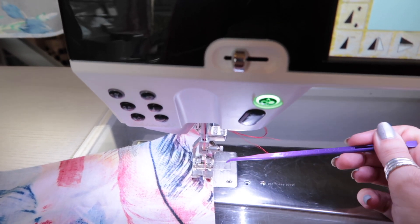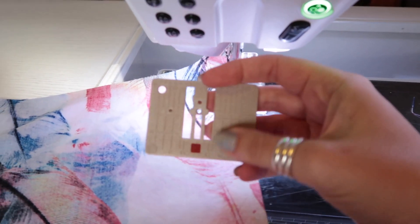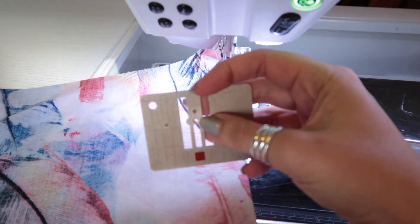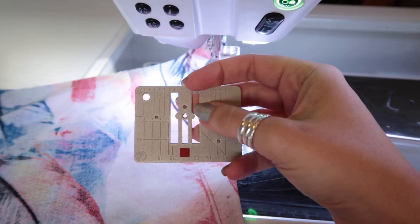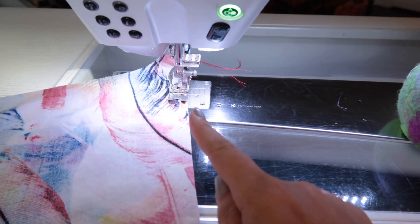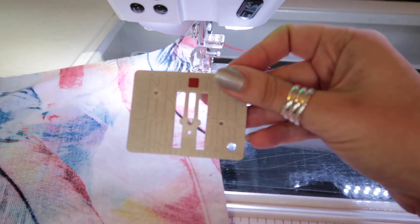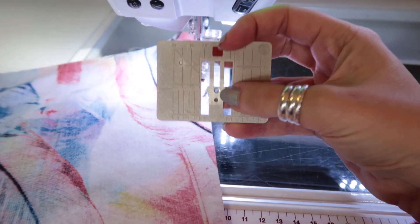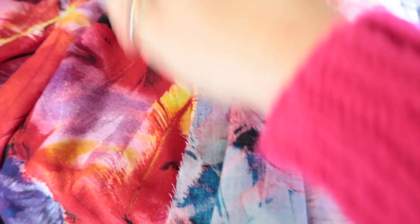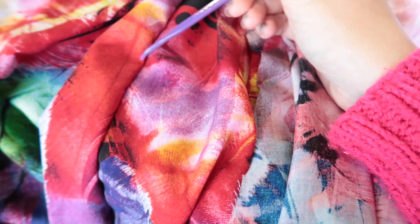Fine fabric can get sucked down into the feed dogs through the stitch plate. You can get a stitch plate with a small hole for straight stitching — I have one like that, though I'm currently using one with a large hole for sideways motion stitches. Moving the needle over and using the whole presser foot on the fabric prevents the fabric being sucked down. Once the final quarter-inch seam is sewn, double check that everything is caught and there are no fraying bits or stray threads poking out.